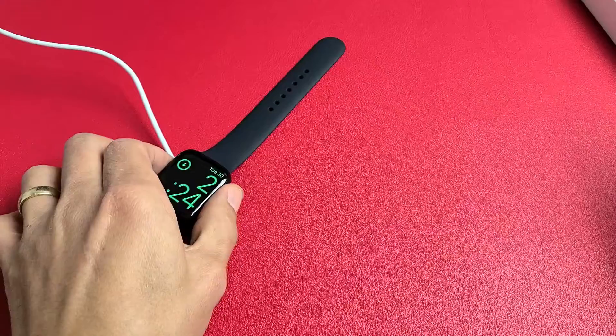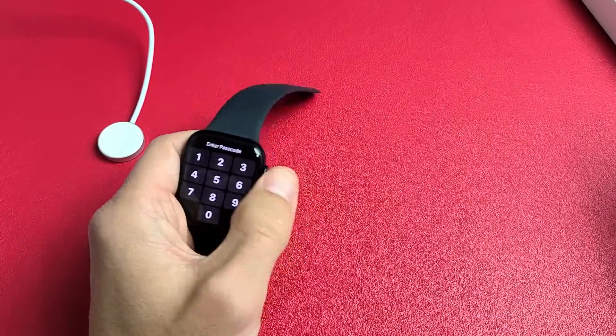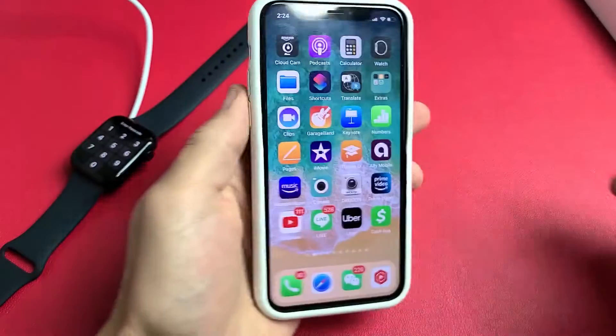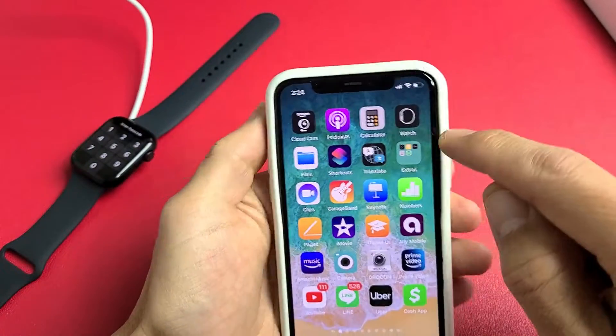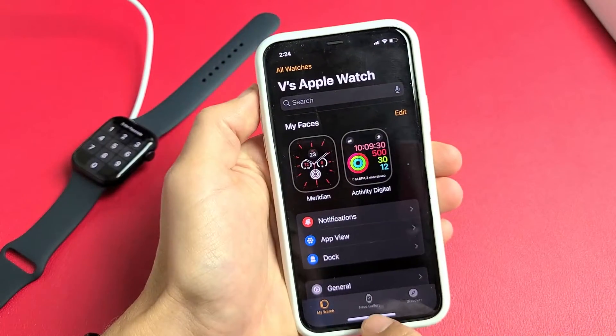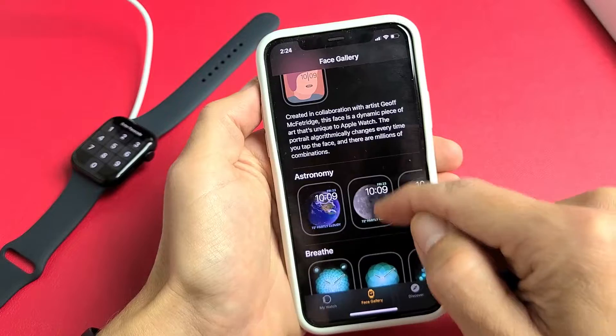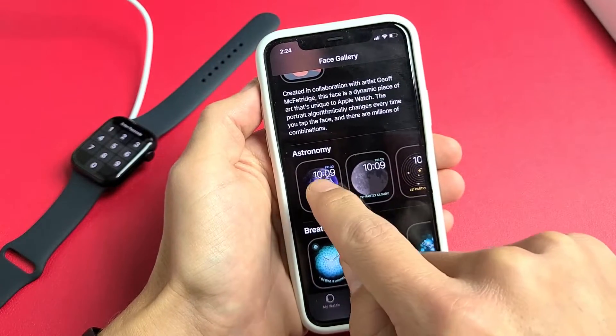Another thing you can do is make some of the clock faces show the battery percentage on here as well. So if you go to your Apple Watch app and go to the face gallery where all your clock faces are, let's see if this one has it right here.